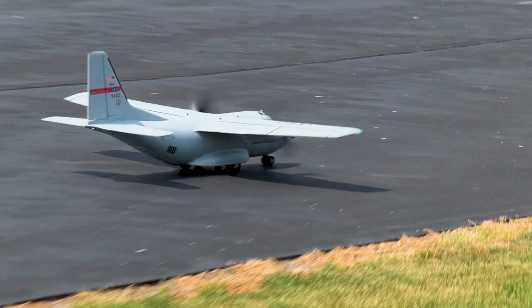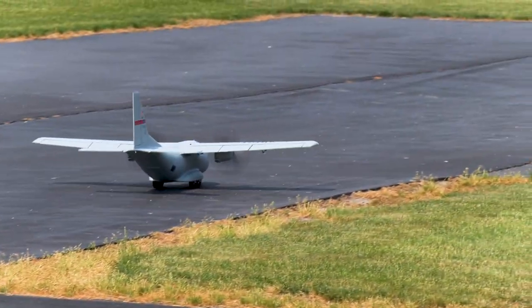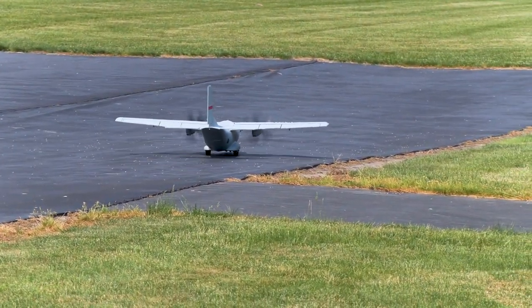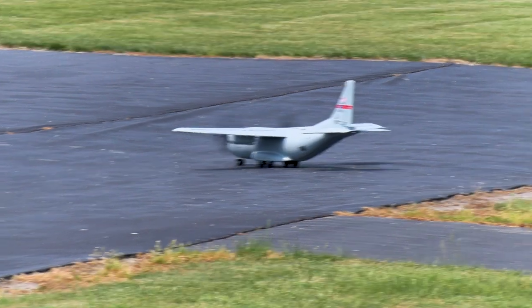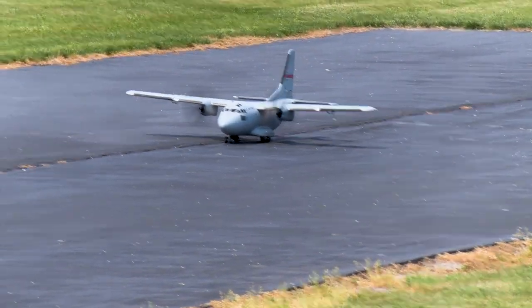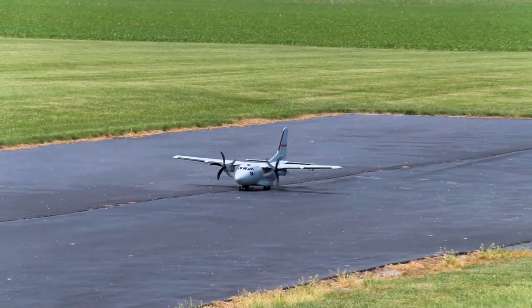We have the full flap set up and we've adjusted the elevator compensation to 24 for half flap and 34 for full. I don't think it's quite enough, so if you do the full flap configuration, be ready to increase the mix. All right Brandon, let's see what you think.